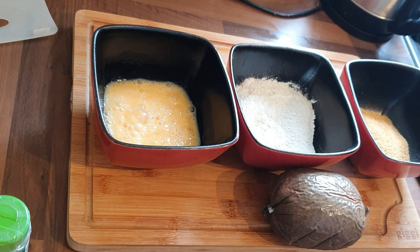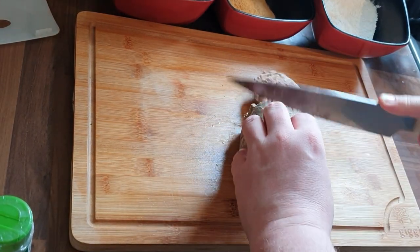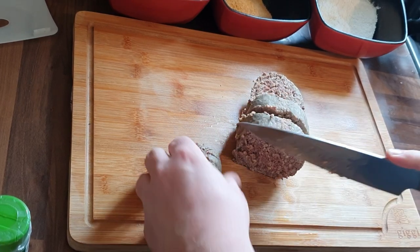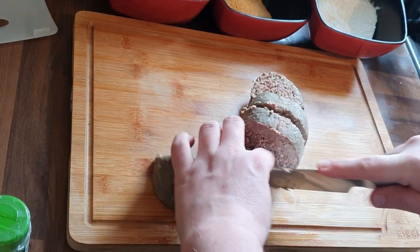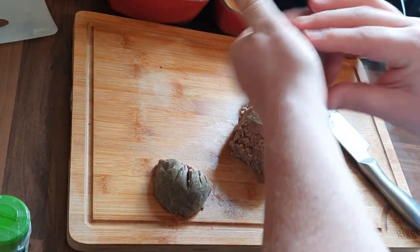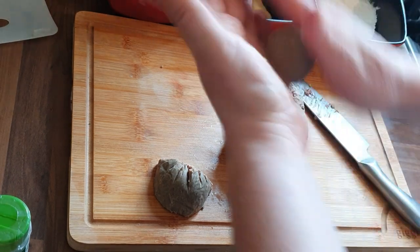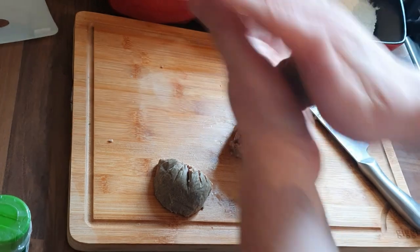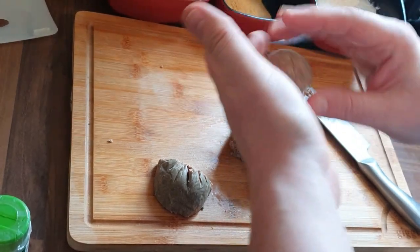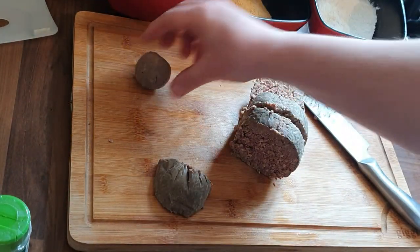I've taken the skin off the haggis and I'm just cutting it up in sections — it makes it a lot easier to handle and get into the ball shape. You can make them into croquettes, little balls, or big balls, depending on what you're having them for. These are great as a little appetizer at the start of your meal.